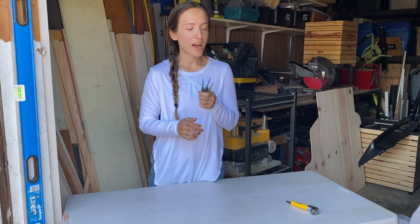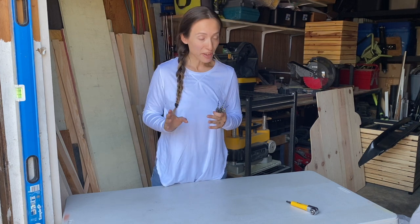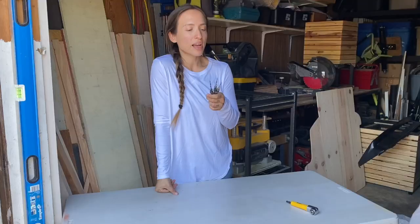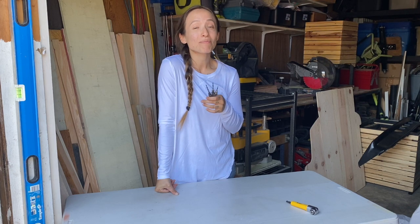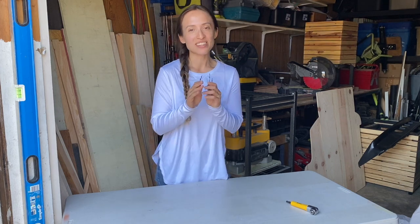A tool accessory I recommend are countersink drill bits. I skipped out on buying these for about a year — I thought I didn't need them — but after using them on my latest project and seeing how clean the holes are, it's so worth it. I got this three-piece set for around 23 dollars. They're affordable and really elevate the look. Please buy countersink drill bits — they are completely worth it.